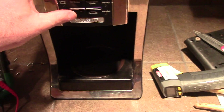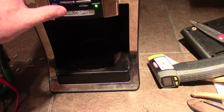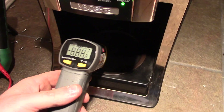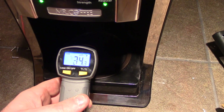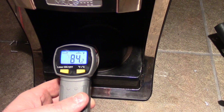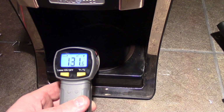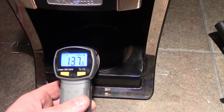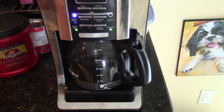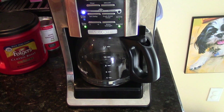So we plug it in — I don't have any water in it — heard something click. We're at 80 degrees Fahrenheit and you can see the heat going up. We're brewing coffee, so we went from no heat to having heat.